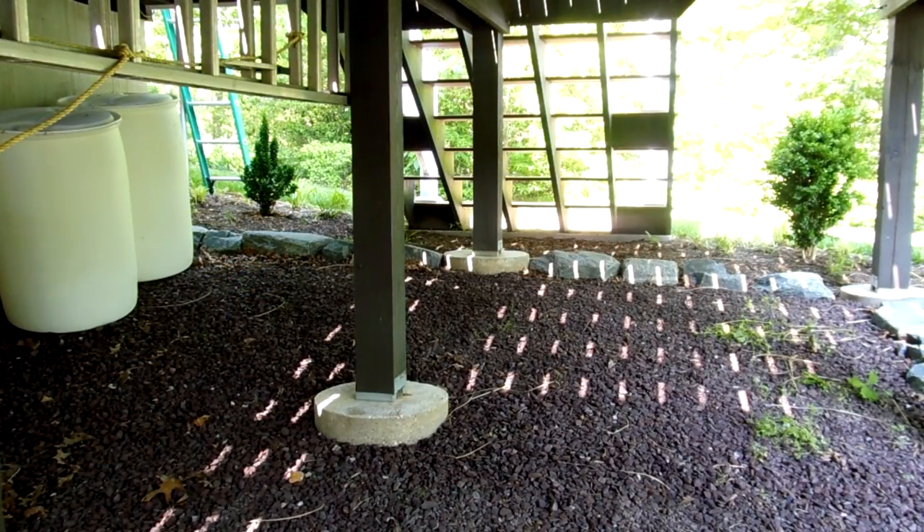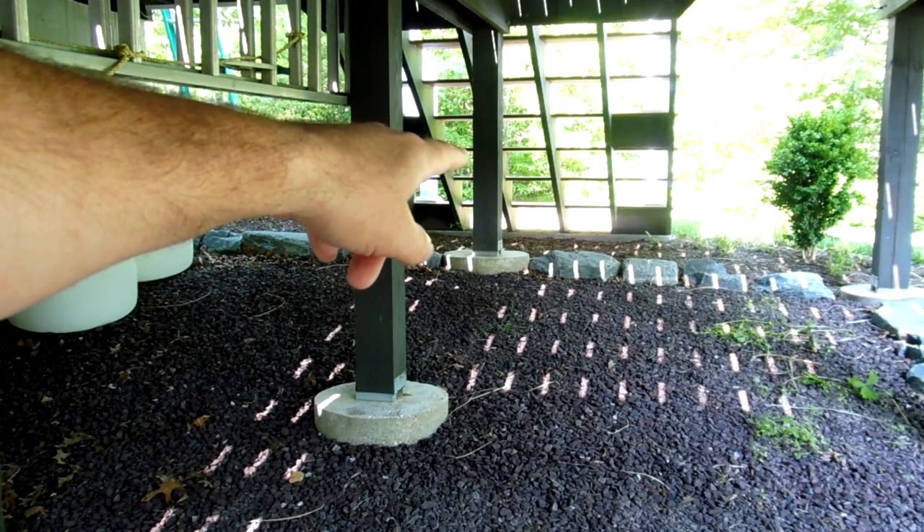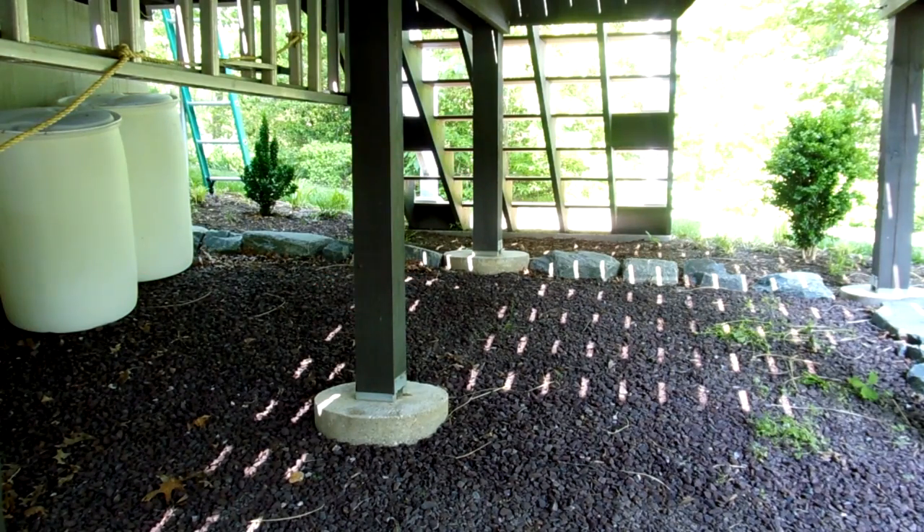We're underneath my deck right now, looking at the area underneath these stairs in the stone area where I'm going to put these two IBC totes — the 275-gallon plastic containers for my rainwater collection system. On the left over here I have the standard 55-gallon plastic drums I got from the local soda factory. I decided not to use those because I can get the equivalent of five of those barrels worth of water in one of these IBC totes.